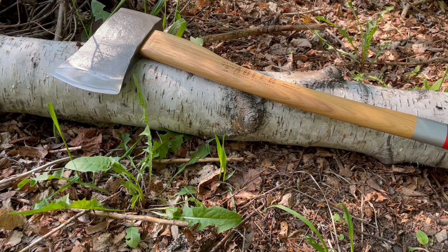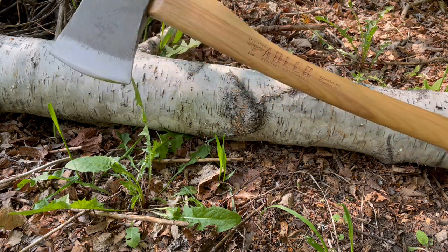This is David from bushcraftcanada.com. We have another axe here from Adler of Germany. This is their felling axe.